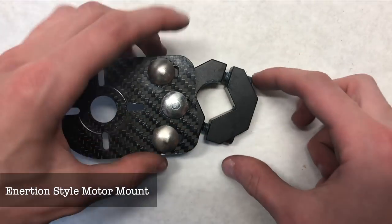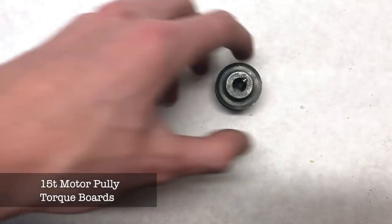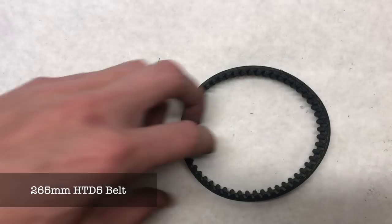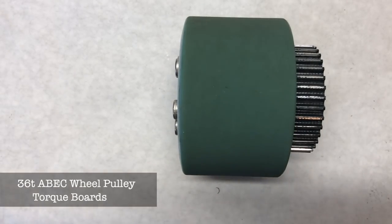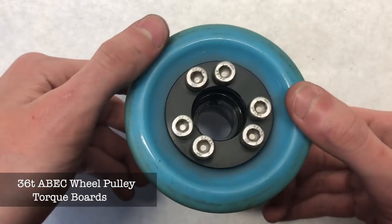The motor mount clamps together using cap head screws with a carbon fiber plate to adjust tension. The motor pulley is a 15-tooth pulley from Torque Boards, the belt is a 265mm HTD5 belt, and the wheel pulley is a 36-tooth steel ABEC wheel pulley from Torque Boards — all pretty standard components.